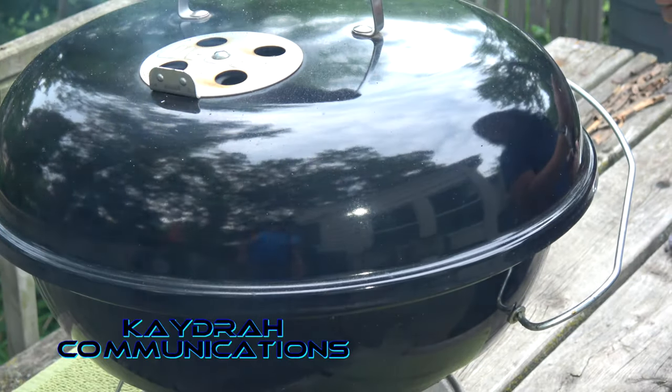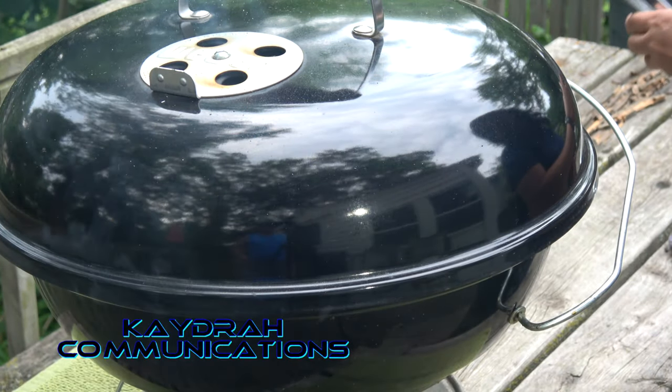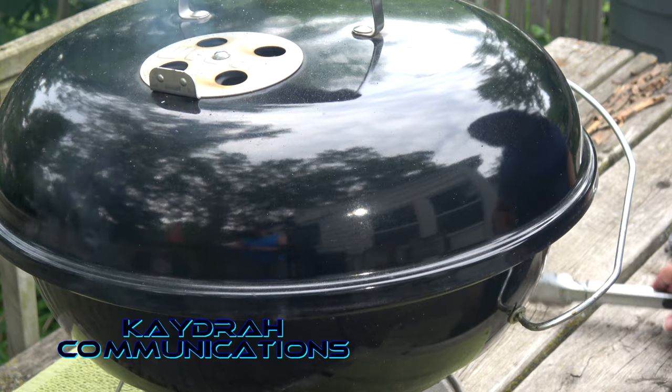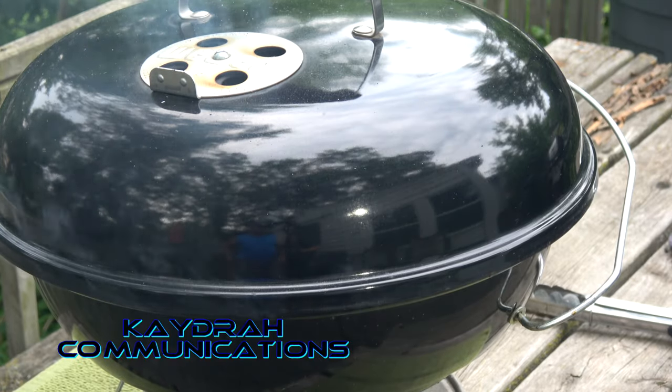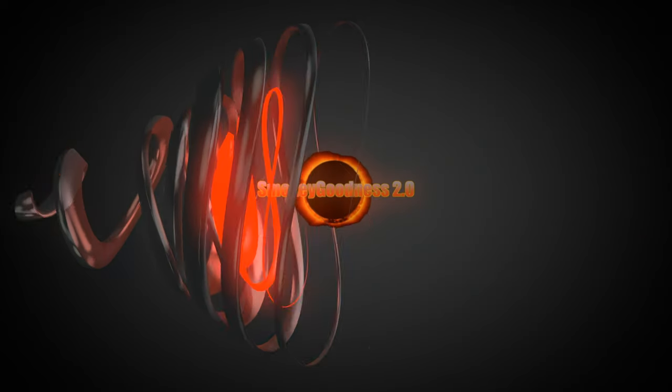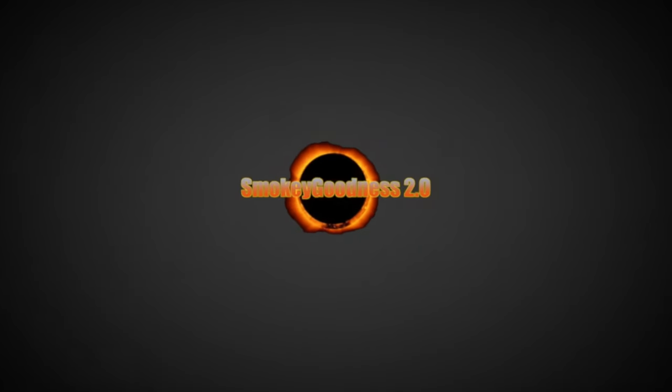That's my Julia Child impersonation. Hi there, Julia Child here! From the Cadre Communications Research and Testing Laboratory, welcome to Smokey Goodness 2.0. Today featuring a product review.